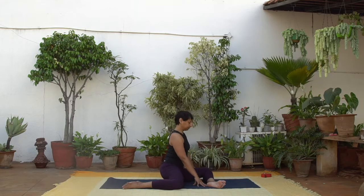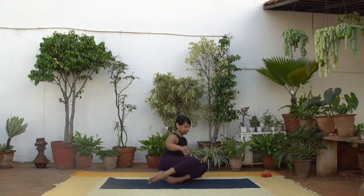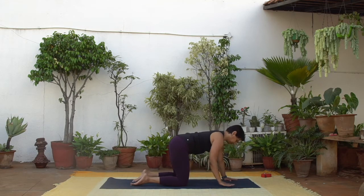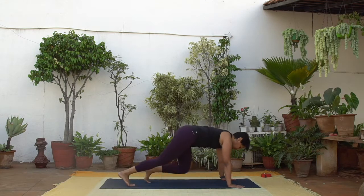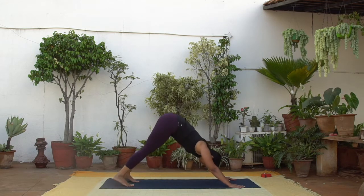And now release, moving into a tabletop position and then going into Balasana. And now slowly release moving into downward facing dog.